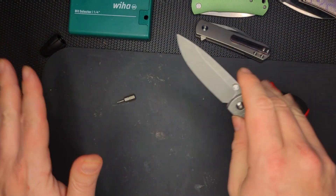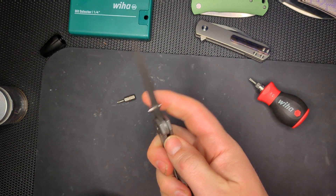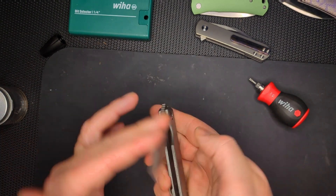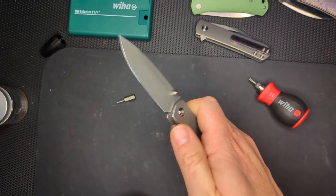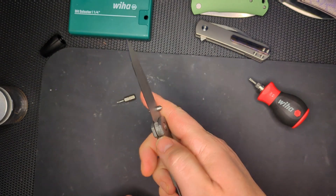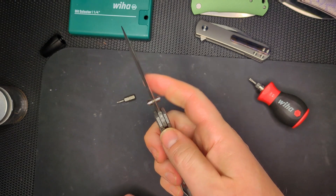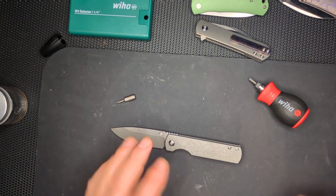And we're back. I am just fiddling around with the detent and the action here. No blade play at all, and back to perfectly centered as well. Feels really nice. There was a lot of dirty grease in there, so I'm glad that I cleaned it out and got it running smoothly — I mean, it was running smoothly before too.